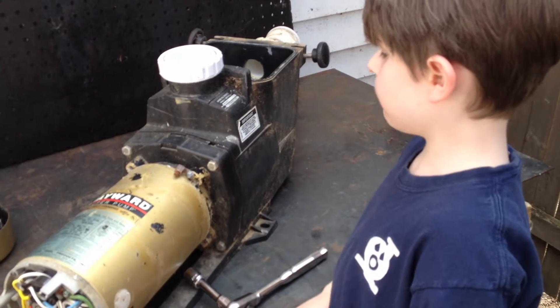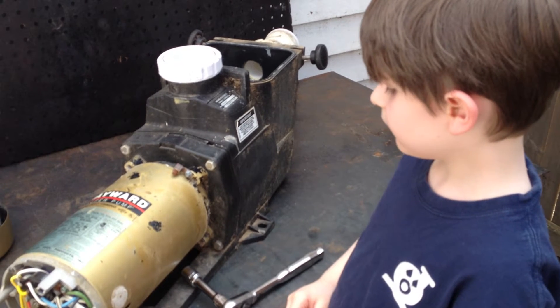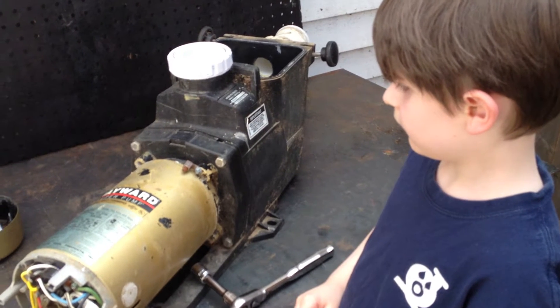Hey, it's Joe Tamargo from wetheadpumprepair.com. We're back with Joseph Jr. in a special episode where he'll be repairing a Hayward Super Pump.